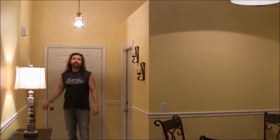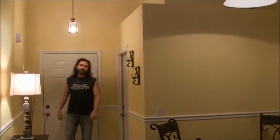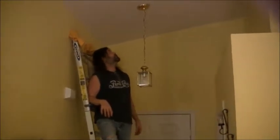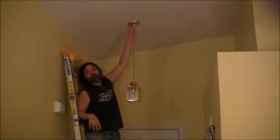First thing we're gonna do is turn the light on, go to the circuit breaker, throw the breaker, shut the light off, and make sure the electric is off. Then we'll pull this one down and get the new one up. The power is off, we're good to take this down.